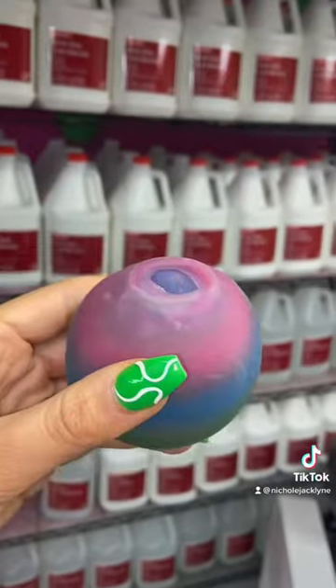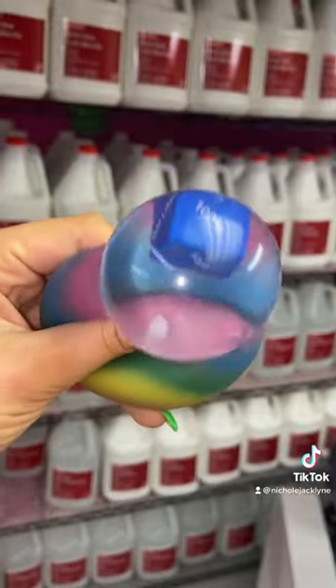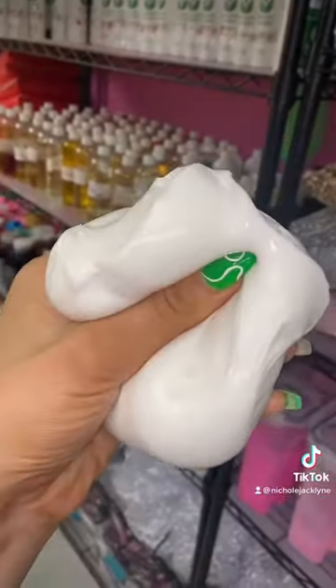Let's make a slime based on whatever my magic stress ball says I should do. White glue? 100%. Okay, perfect. We have our slime base.